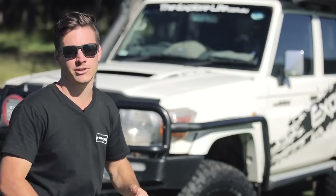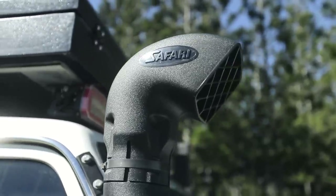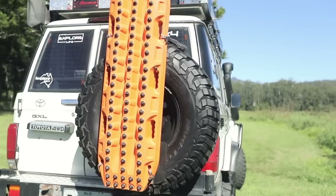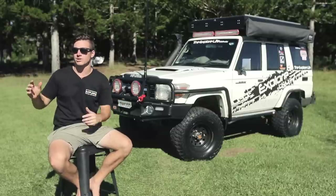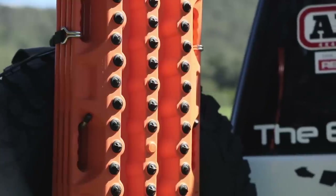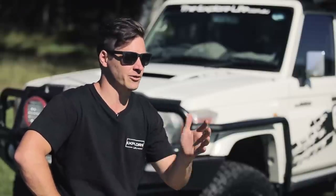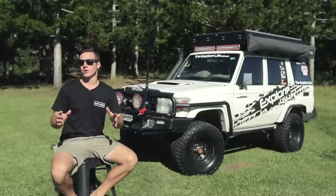Down the side of the vehicle I'm running the Safari 4-inch RMax snorkel unit, which gives great airflow to the motor. Moving to the back, I'm running Outback Accessories bar work from up in Townsville. I've got two swing arms but currently only running one, holding my spare tire and four MaxTrax — I wouldn't leave home without them. I do have a secondary swing arm but I get sick of having to open two rear doors to access the cabin, so I opt for just the one spare.